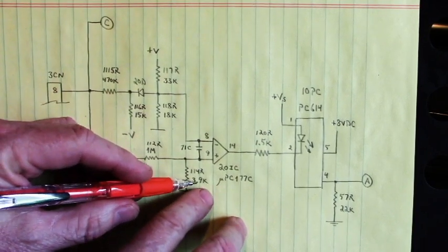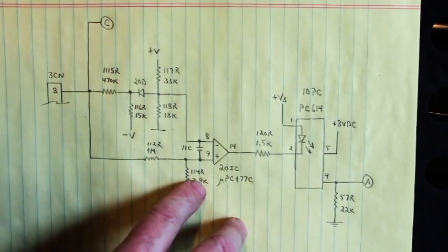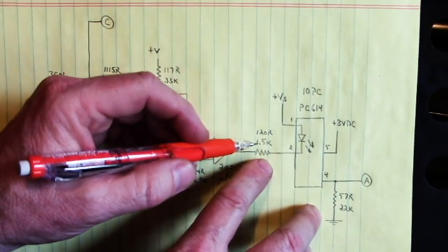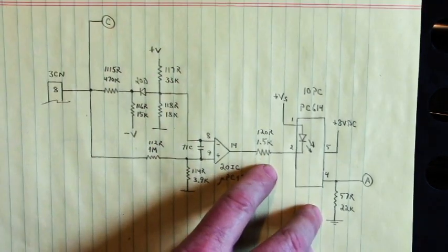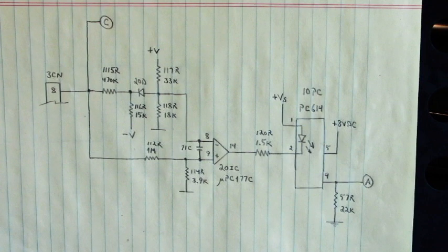Here we have a 3.9 kilohm resistor to ground at position 114R. Everything tested good. Here, the 1.5 kilohm resistor at position 120R — that tested good. The optocoupler was good. But I was getting a false fuse alarm, telling me that fuse was open — that the fuse blew. But it didn't.